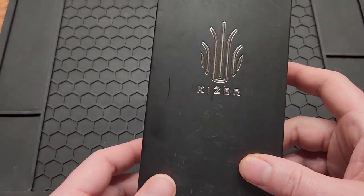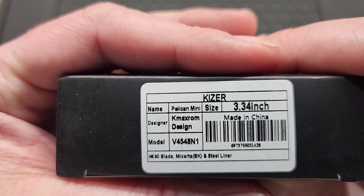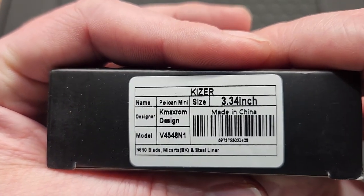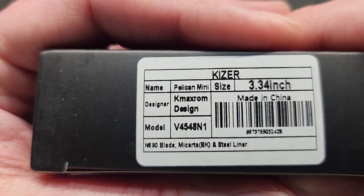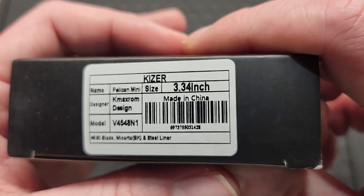How's it going YouTube? Today I got another Kaizer — the Pelican Mini. It's a K-Max ROM design. Model number is V4548N1. Made in China.